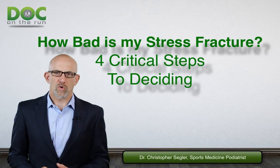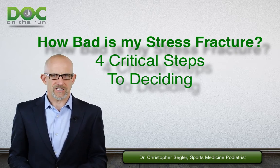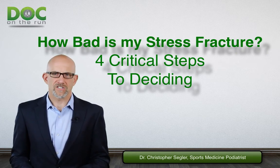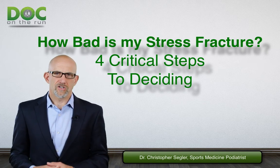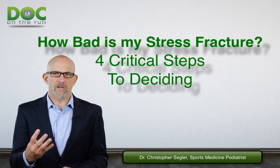This is a really important step. When you get a metatarsal stress fracture and you want to get back to running, you have to make an assessment on how bad it really is. The only other option is to stick with the standard treatment of don't do anything for four to six weeks. Here's what you need to do when you're trying to figure out how bad your stress fracture really is — there are four critical steps.